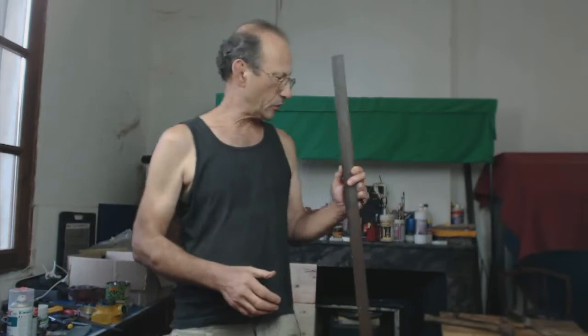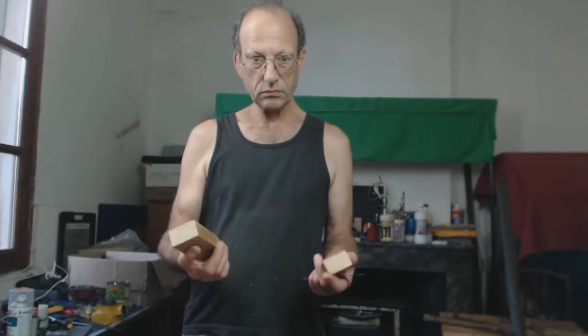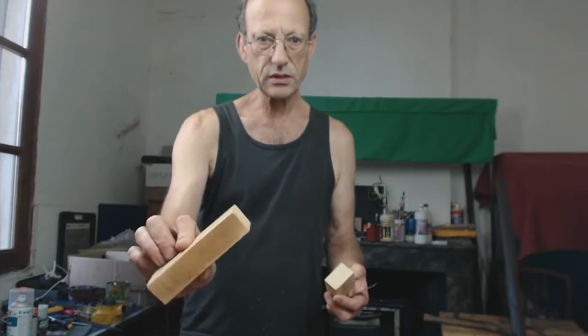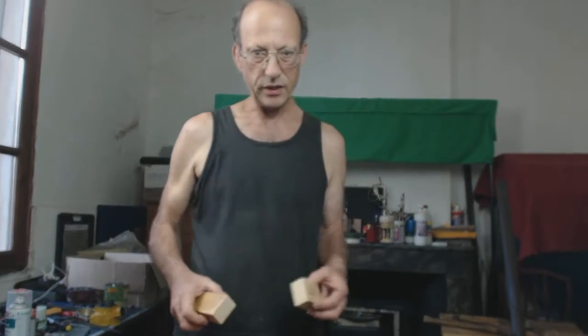What you need is some angle iron — 35mm, inch and a half angle iron — and you want to cut it so you have two lengths, about 13 inches, 330 to 340mm, the same length each. You also need some old bits of solid furniture wood. These are 50mm in width, a reasonable chunk, and they're going to go nicely in between the angle iron.